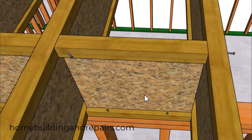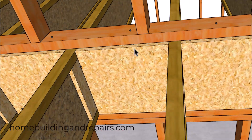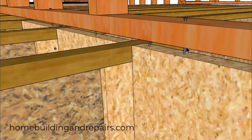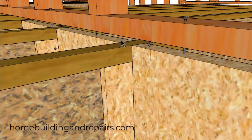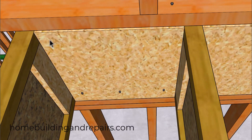I did find a video from Weyerhaeuser suggesting that two nails will be fine to attach the bottom flange to the wall framing plate. For the solid blocking, we are going to have nails going through the wall framing plate into the blocks, and I believe they are spaced 12 inches on center. There's a good chance you're also going to have 8D nails 6 inches on center attaching the floor sheathing to the blocking.